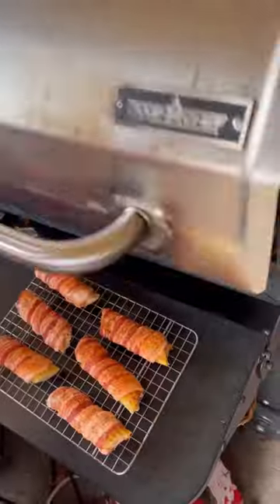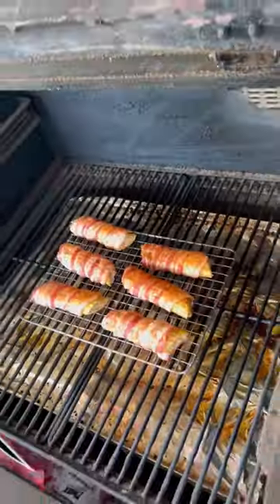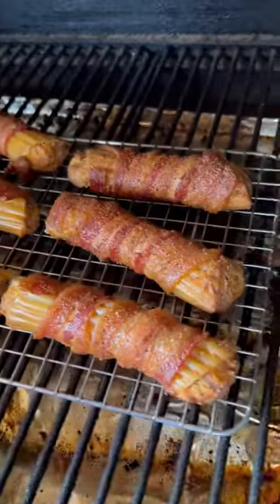Next day, let them sit out about 15 minutes. Got the Camp Chef cranked up to 300 degrees. We're going to let them roll for about an hour.